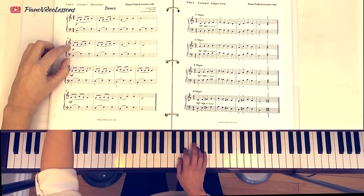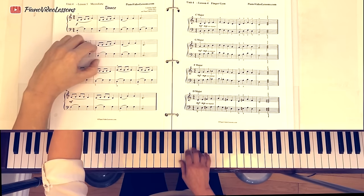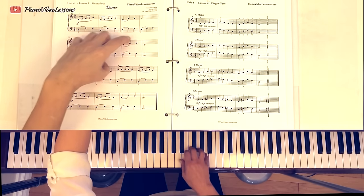Now on line two: one, two, three, four, five. One, two, three, four, five. Two, five, five. Back to one.